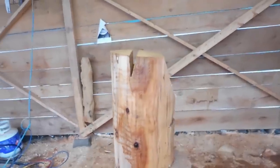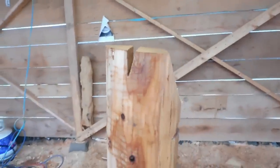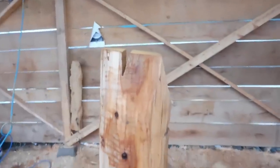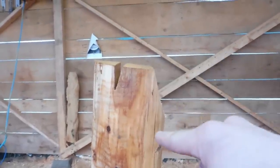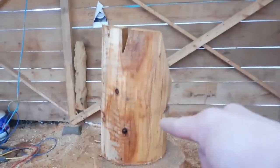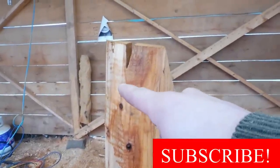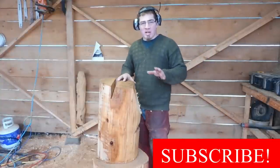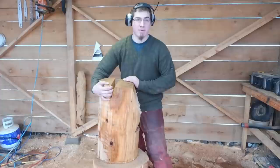Alright, so here are our first four cuts. You can kind of tell where the raccoon is going to be at this point. You've already got your head, this is his bum, that's the stump he's going to be on, his tail will be somewhere in here, and we'll have an arm grabbing onto this tree. The next couple of cuts are relatively simple as well — we're going to turn this sideways.